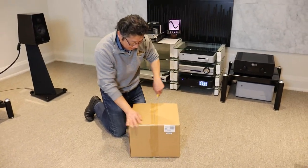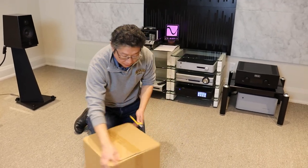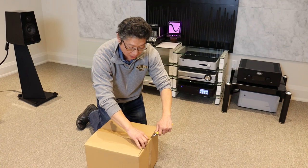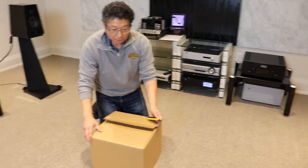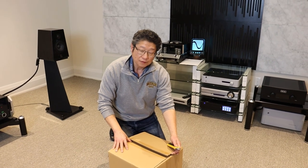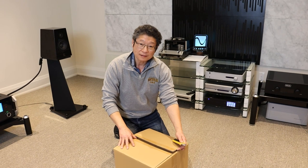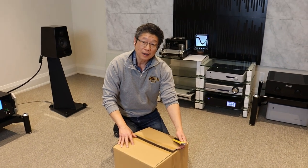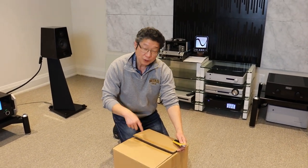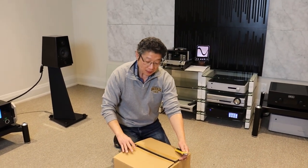I really like this because while it is not inexpensive at $900 Canadian dollars — I don't know what it is in the US — for a really good record cleaning machine it's actually quite inexpensive. You will find that good record cleaning machines will cost at least as much if not more, and one of the benefits of this one is that it's really well built and it's quite quiet for a vacuum machine.